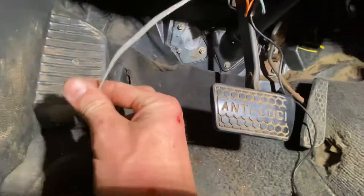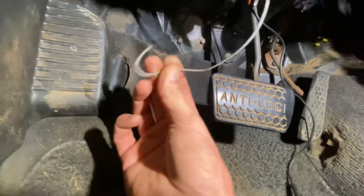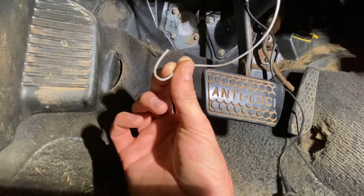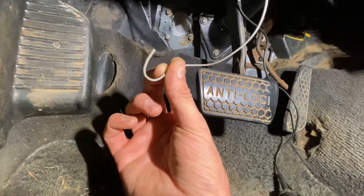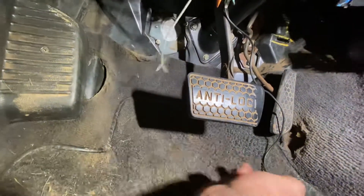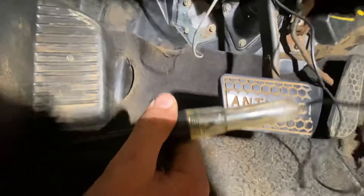What we have is a Holly Terminator X, and we need to wire up a power wire to our brake wiring, so that the lockup converter will disengage when you hit the brakes. All you need is a test light, or if you just follow what I'm about to do, you really don't need to do anything other than just hook it up.